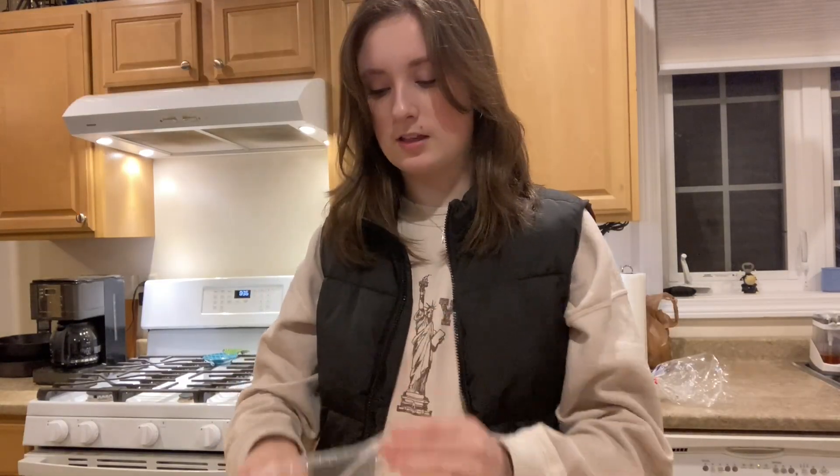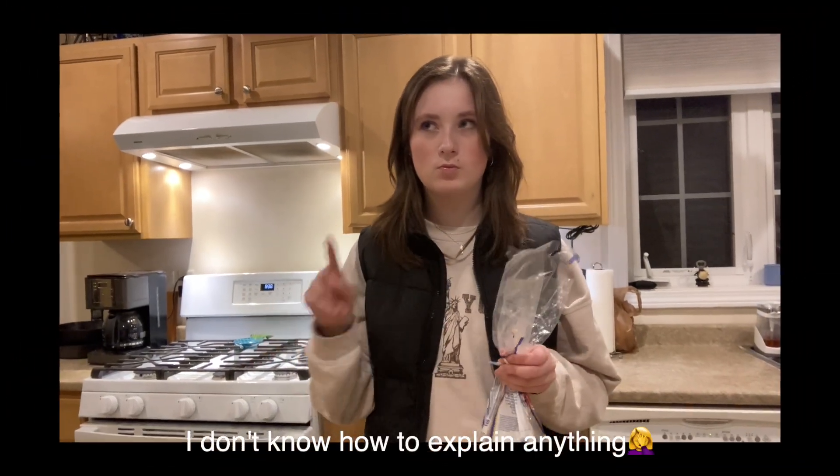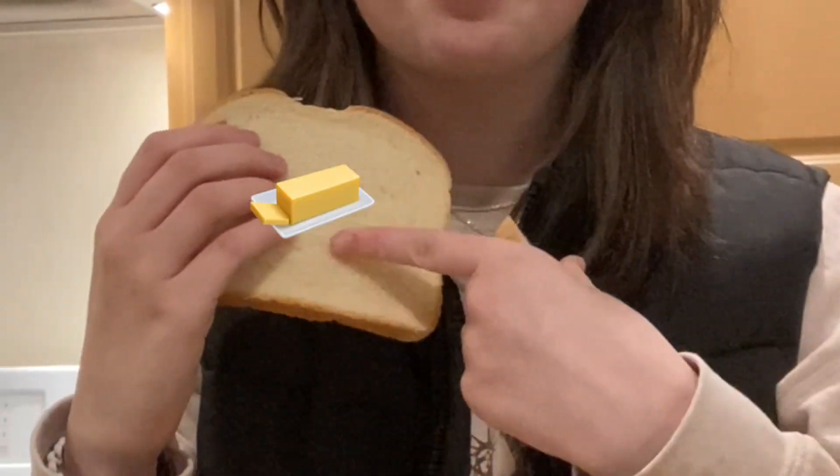I absolutely love cheese. Step one: we're gonna put the bread on the plate and butter one side of each slice — so like butter, and then butter.